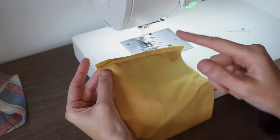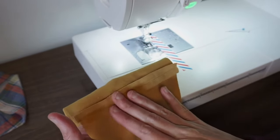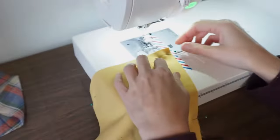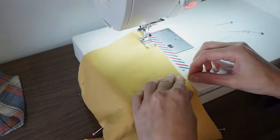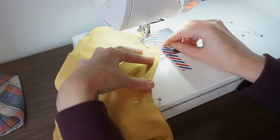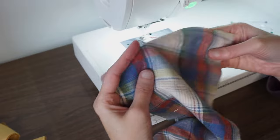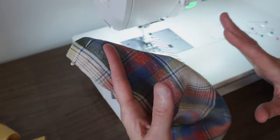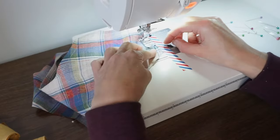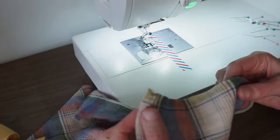Make sure you do a little back stitch at the beginning and end. Then press the seam open at the pressing station, being careful with fabrics like velvet since the iron can damage them. Now grab the body of the stocking and stitch around the sides, leaving the top open. Then do the same thing with the lining — when you get to the curved edges it's helpful to slow down.